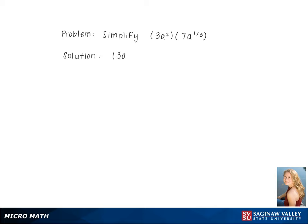To simplify the problem 3a squared multiplied by 7a to the 1 third, we use the formula below and add the exponents of a, keeping the coefficients 7 and 3 out front, giving us 3 times 7a to the 2 plus 1 third.